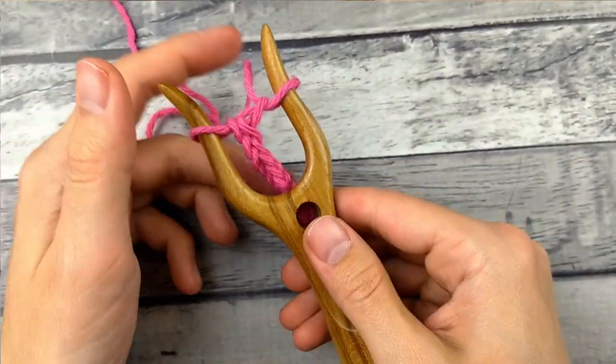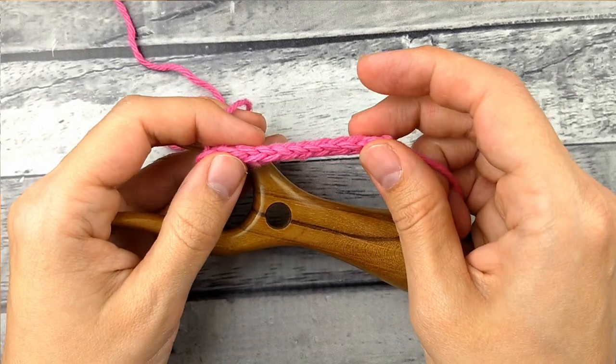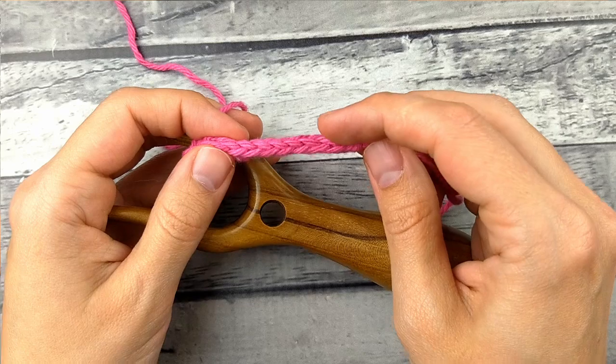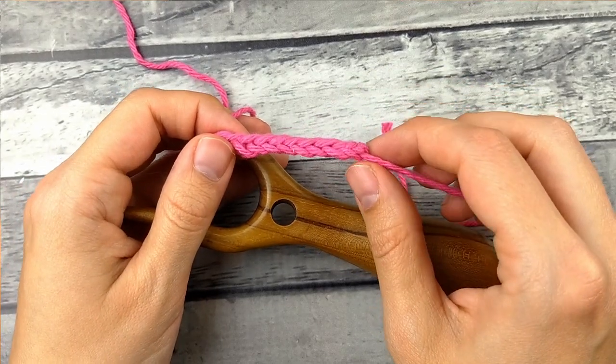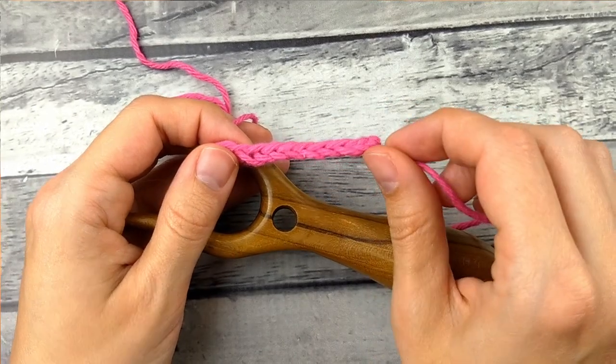So that is my I-cord. You can see it's kind of like a four-sided braid almost — it looks pretty cool. On this one I tensioned it pretty well at the very beginning. Sometimes it'll be wonky at the beginning and I'll just kind of unweave the first few stitches until I get to a nice part of the braid.